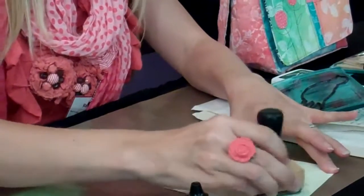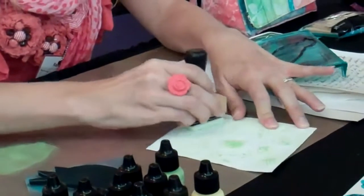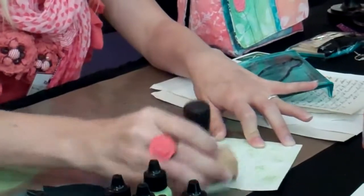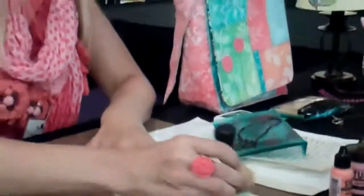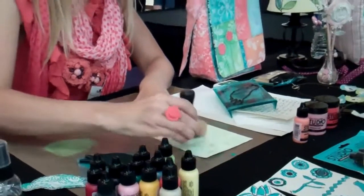So that gives you a similar look. It looks almost like that Victorian kind of flocked wallpaper — really pretty. And then you could bring in another color.